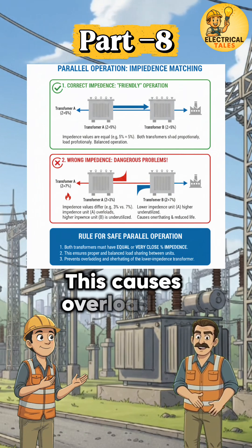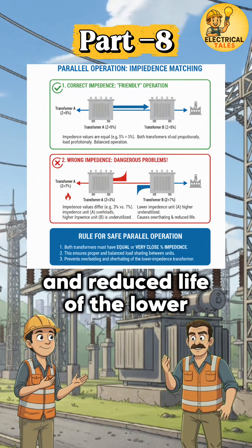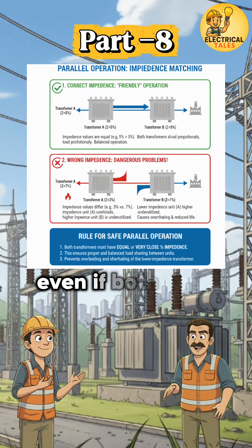This causes overloading, overheating, and reduced life of the lower impedance transformer, even if both have the same rating.